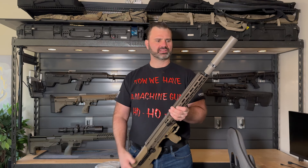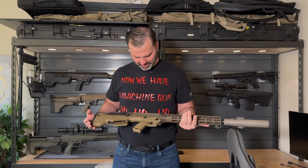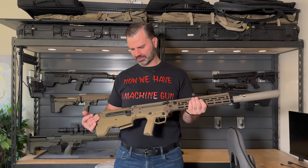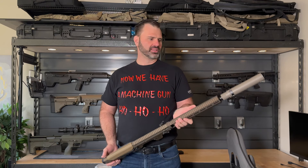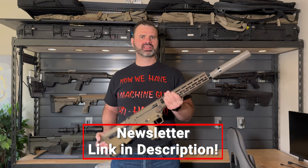One of the behind-the-scenes things that people don't know that we did — this is also chambered in .308 Winchester. So it's a .308 Winchester rifle. Sign up for the newsletter if you want to hear what we've got planned for this. Thanks for watching.